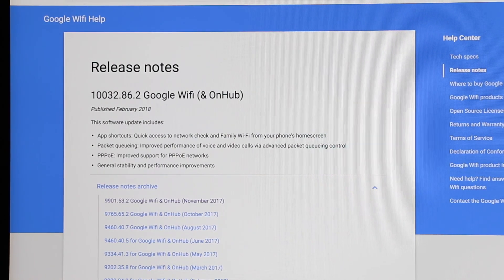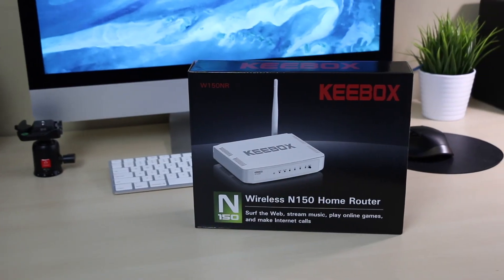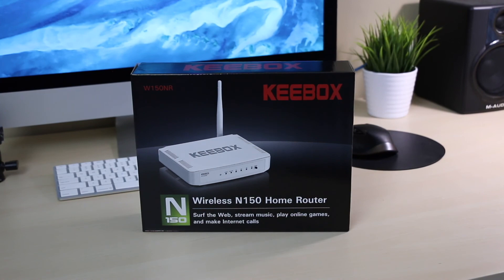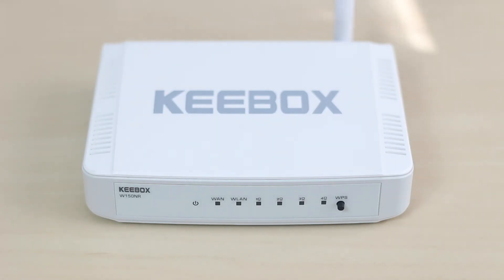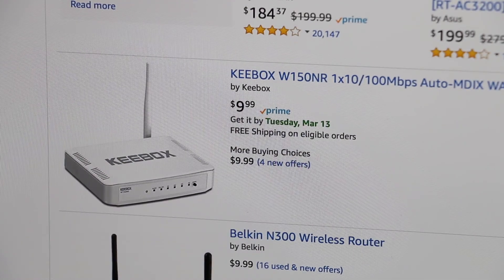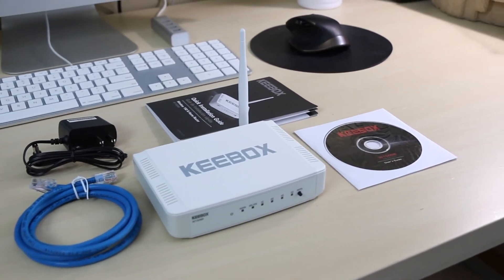I'll let you decide whether you think the Keybox W150NR is a good product, but for me, the fact that the firmware hasn't been updated in over 8 months is by itself enough to push me away, even for under $10. While I wouldn't buy it, I'm still amazed that you can purchase a working wireless router for less than the cost of a few coffees.